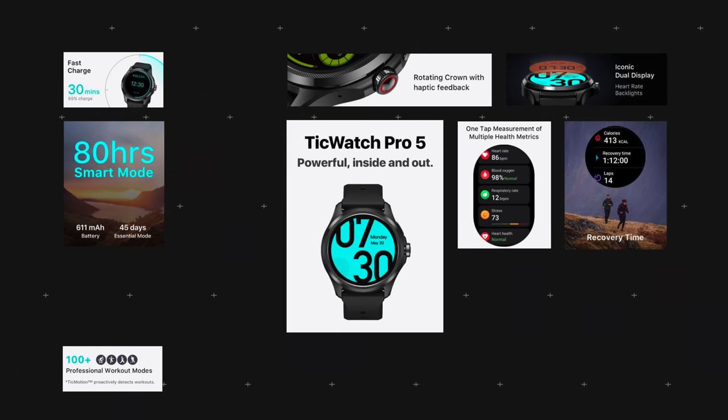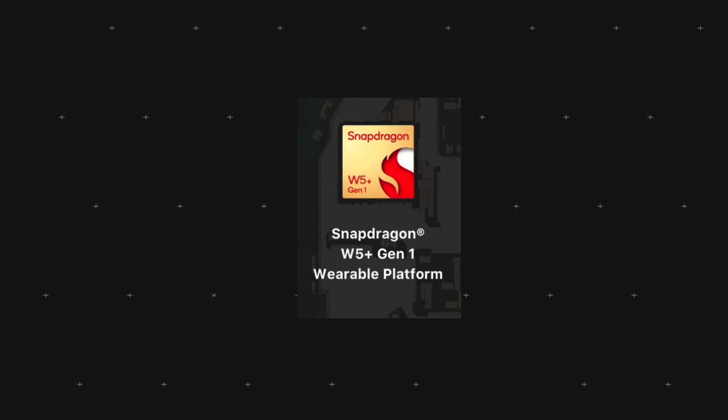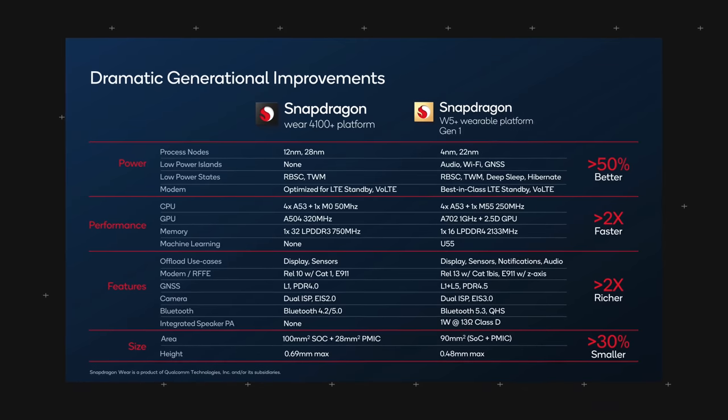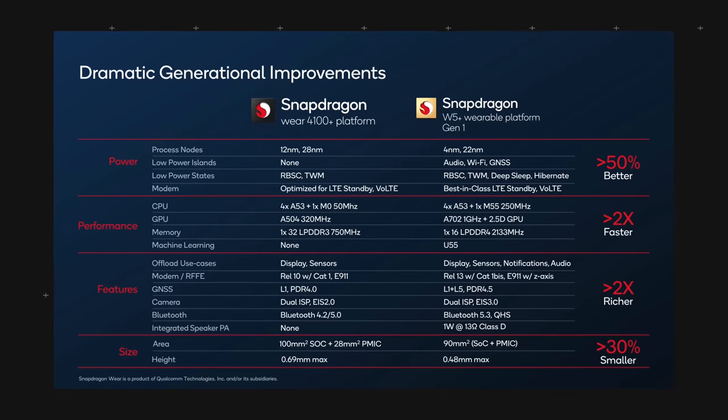You can get a one-tap measurement of multiple health metrics at once, which puts convenience at the forefront. The watch is 5 ATM water resistant, making it very capable for swimming in open waters, and has Corning Gorilla Glass for durability. The biggest update is the Snapdragon W5 Plus Gen 1 chipset, which is the key factor driving performance improvements. This screenshot shows the full specs compared to the previous Wear 4100 platform.